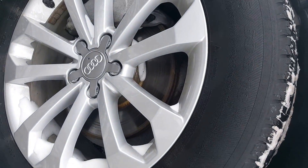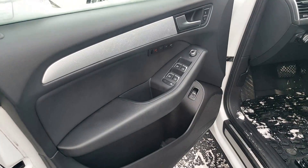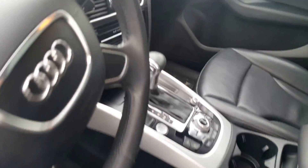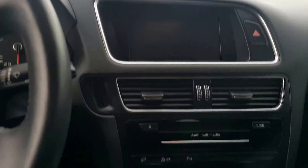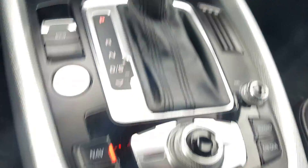Fender, front trim — you can see the interior and the door panels. Switchboard and start. Navigation, temperature control, cup holders, seat condition — all looks good.